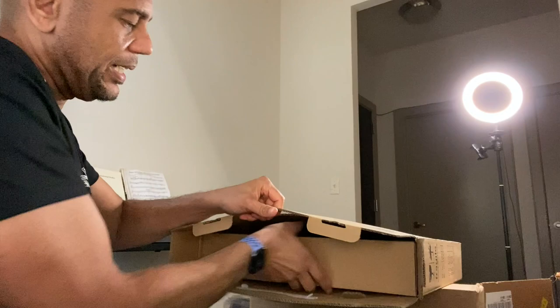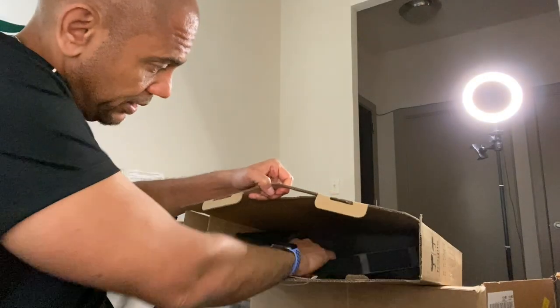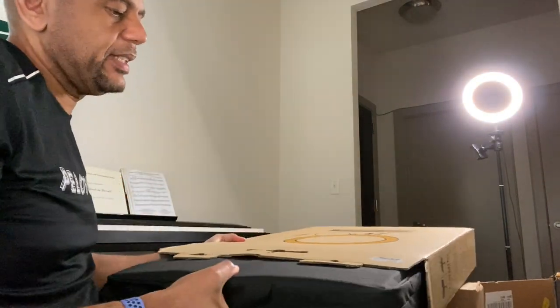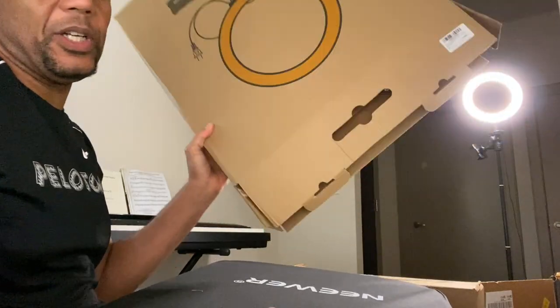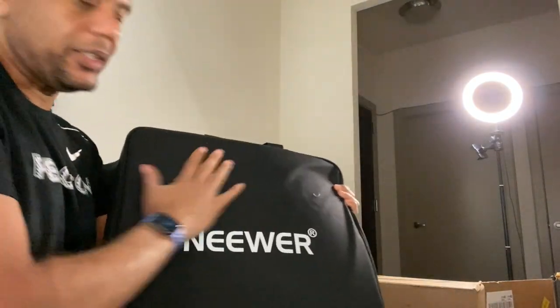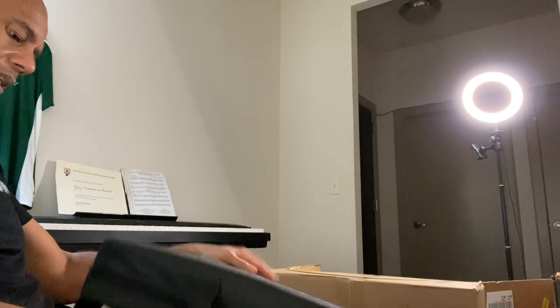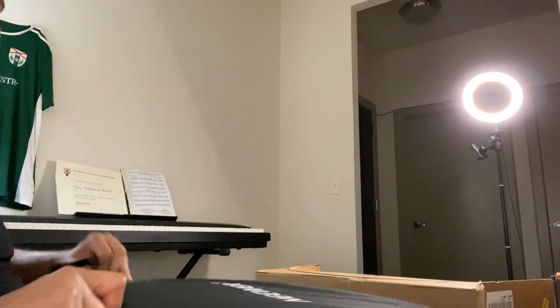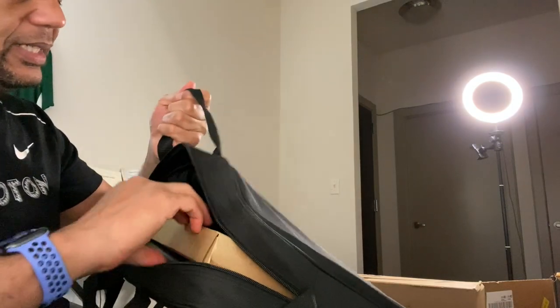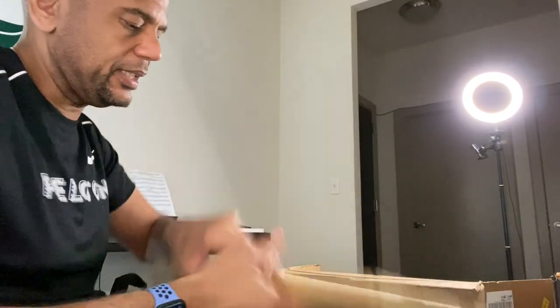Opening it up — look at that, there's a nice carrying bag. This carrying bag is pretty nice and pretty sturdy. It has a handle and a zipper. For $99 — my other ring light was about $50 and it didn't have any of this. It does have a remote but I never really used it.